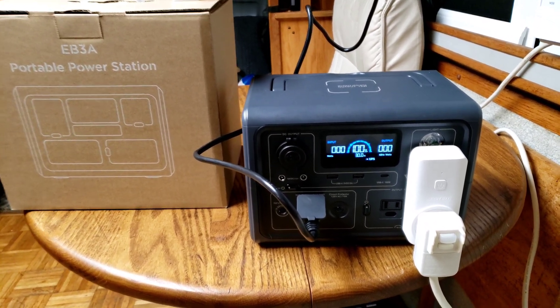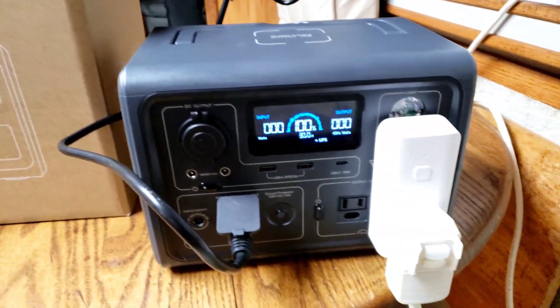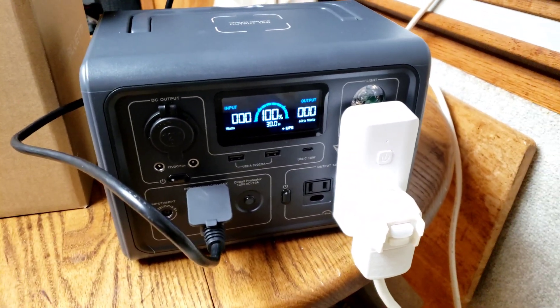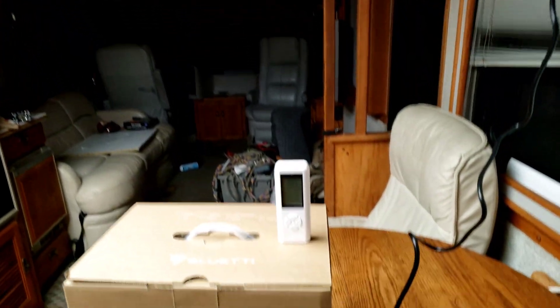I bought this little EB3A BlueEtti and I found a little hack. We're in my RV — diesel pusher.